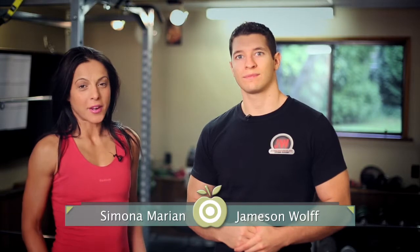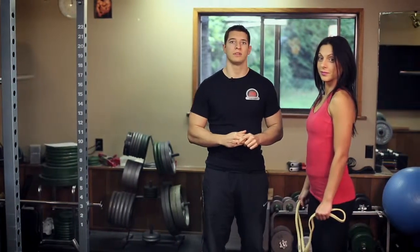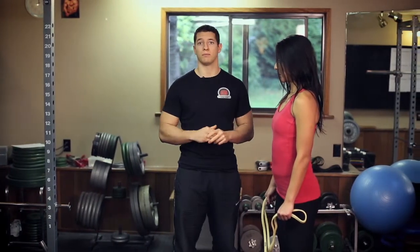Hey guys, my name is Simona Merian and this is Jemison Ulf. Today we are going to show you a warm-up exercise called Band Pull Aparts for your simple fitness tips. Band Pull Aparts are a great exercise to add into your warm-ups as they activate the posterior muscles of the upper back. These muscles are usually weak in people with bad posture.